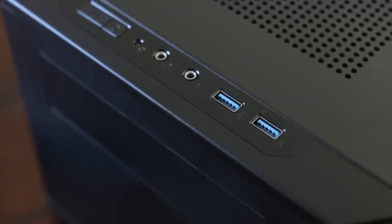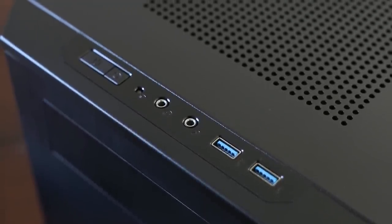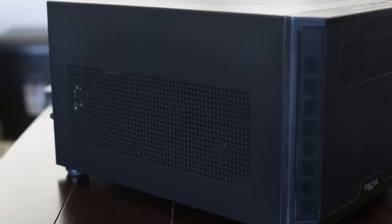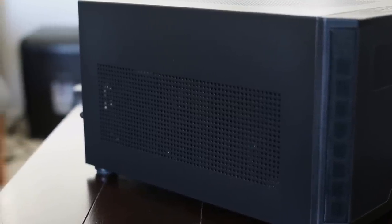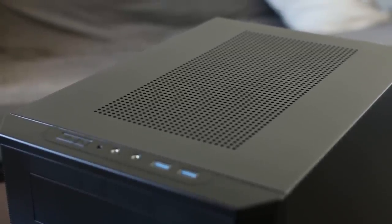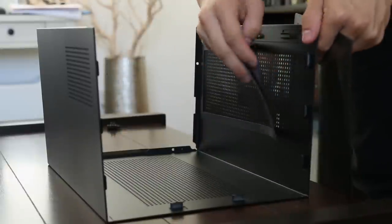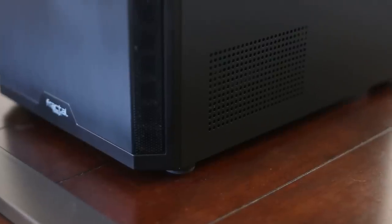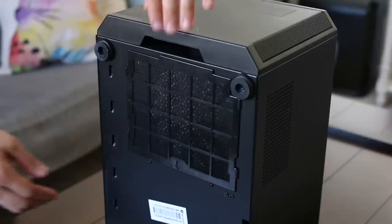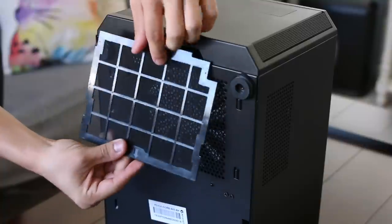The front I/O lies on top of the case and includes two USB 3 ports, audio jacks, and power and reset buttons. On the left side you get generous ventilation that nearly spans the entire depth of the case for a dedicated GPU. On top is an equal amount of ventilation for a dual radiator. Both vents have their own magnetic dust filters removable from inside the case. You also get breathing holes on the right side for your power supply exhaust. At the bottom are four rubber feet and a dust filter for the PSU that tends to slide out of place when carrying the case.